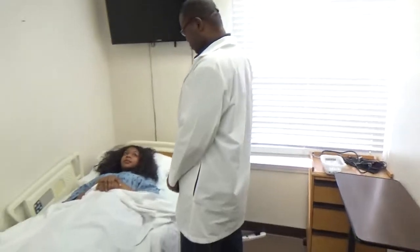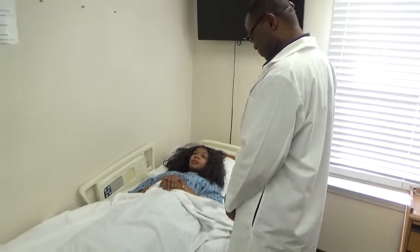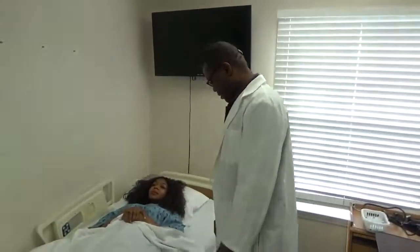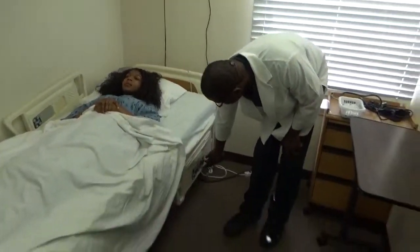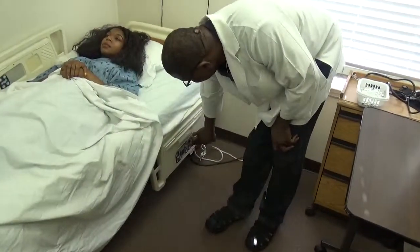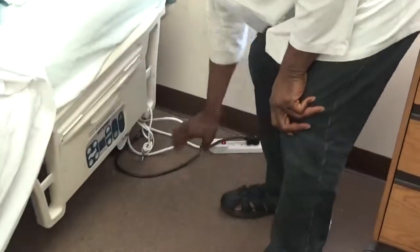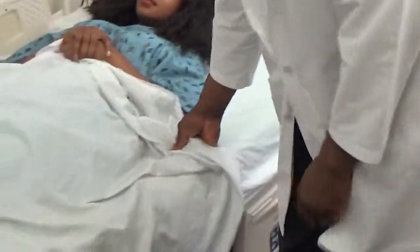Ms. Janice, next I'm going to assist you to measure your blood pressure. Provide privacy. Make sure the bed is in a safe position. Bed is locked.